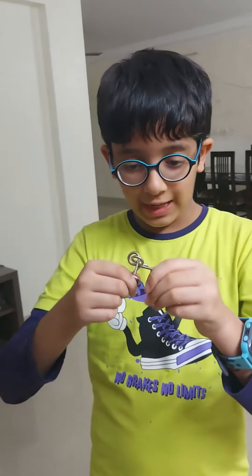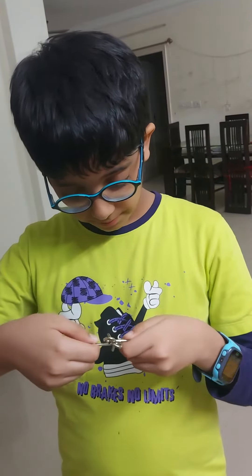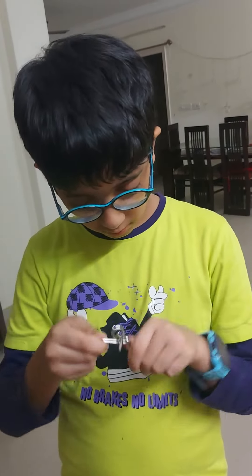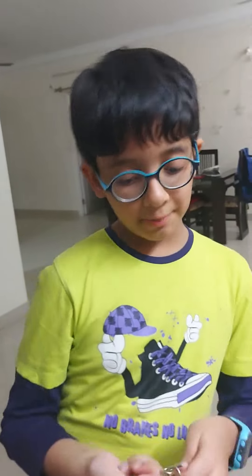Now let's do it again. Let's try it again. Let's play back again. Woohoo! Now you know how to solve a metal brain teaser.